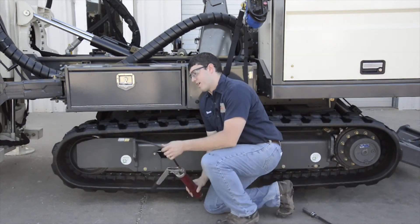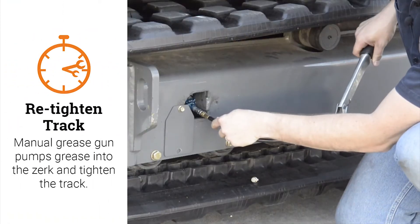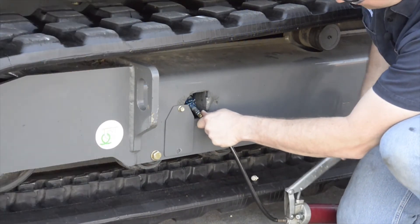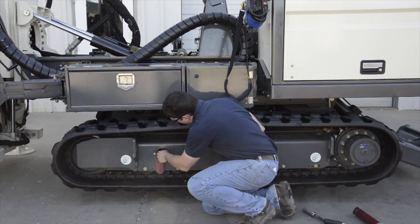In order to re-tighten the track, I'm going to use my manual grease gun to pump grease into the zerk, which will extend the tensioner and tighten the track. I'm going to wipe off the excess grease.